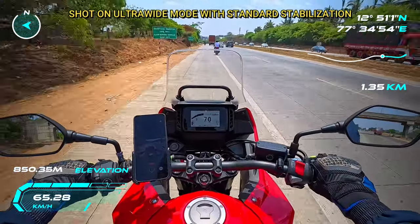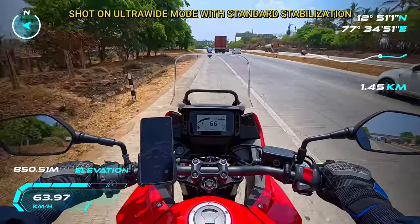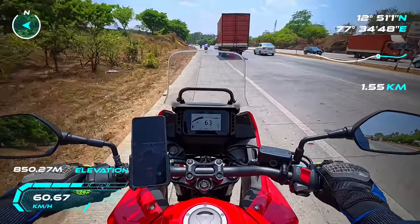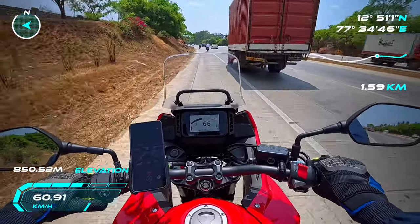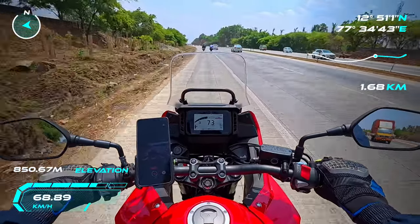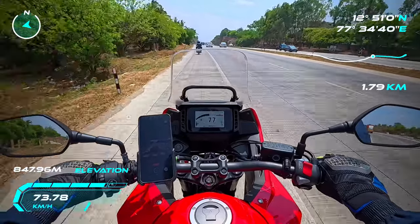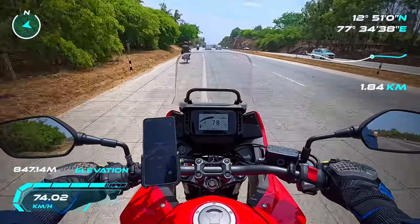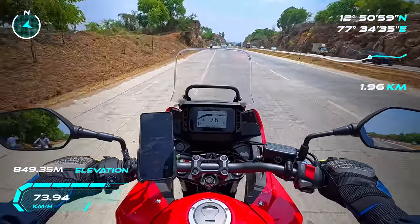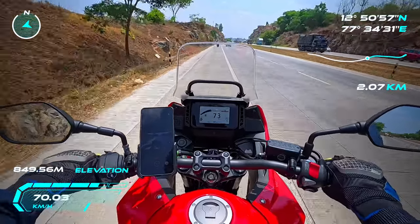I want to test my camera setup — this is the Insta360 Ace Pro. Here are the different shooting modes: action view, ultrawide, and DWARP — different field of view shots. The first clip is ultrawide with standard stabilization, the second is DWARP with standard stabilization, and the last is action view with standard stabilization. Checking video sharpness, stabilization, color reproduction.